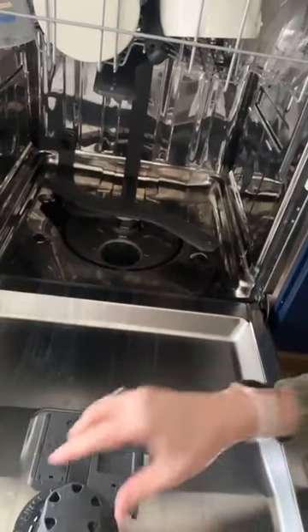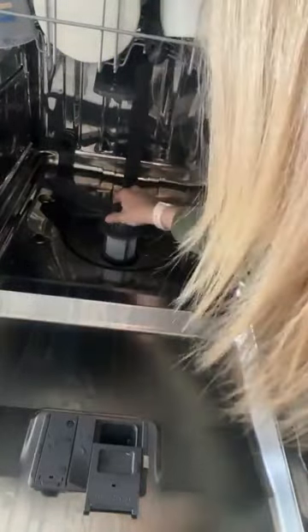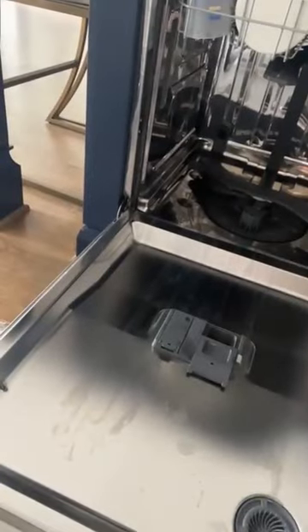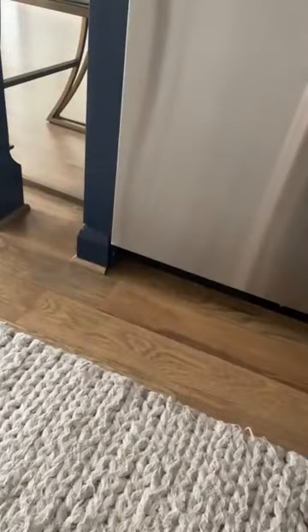So now all I have to do is take this and put it right back in. I just finished it — so much better. I was totally in the way, probably. I should have done this with an empty dishwasher. I just didn't happen to have an empty dishwasher this morning, but there we go.